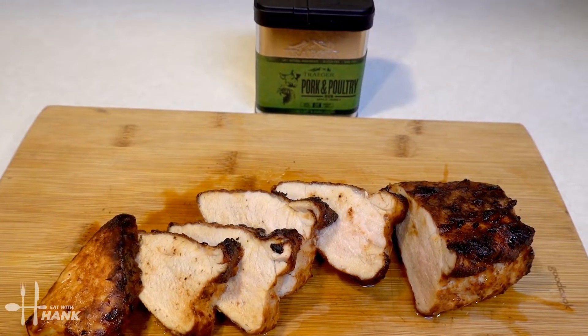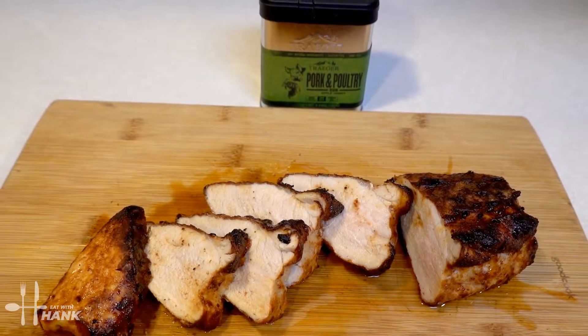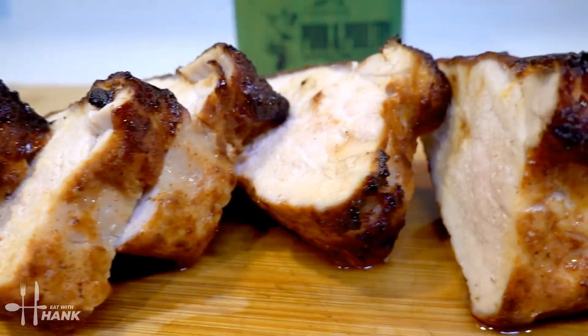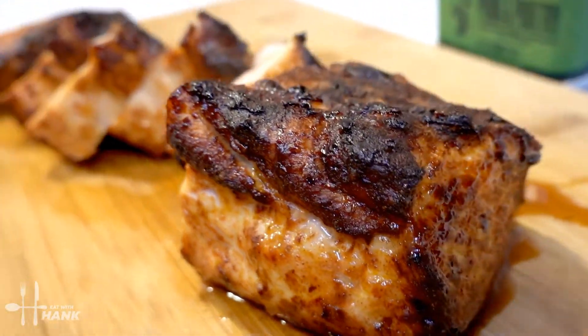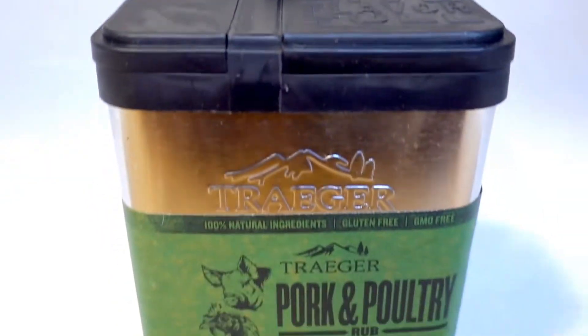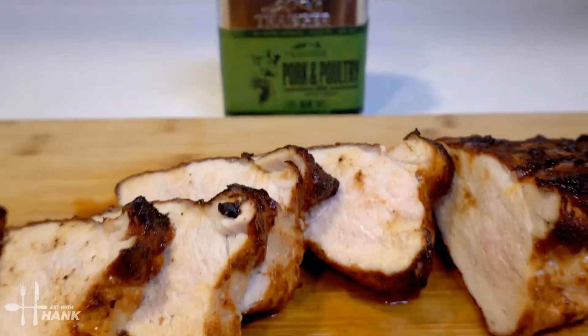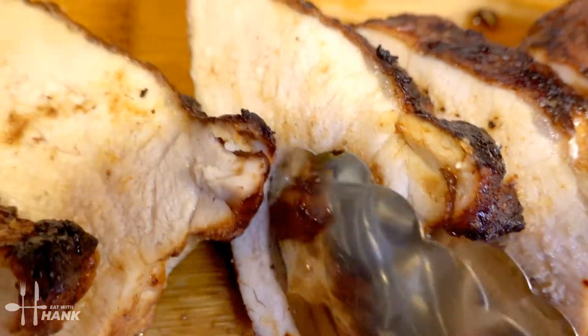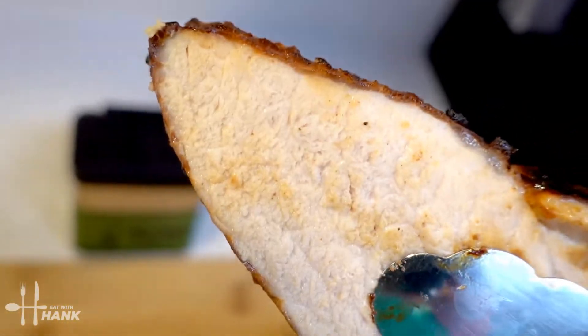This is what we have today: air fryer pork loin with Traeger pork and poultry dry rub seasoning. I hope you enjoyed this video. Give this video a like and subscribe for more future recipes. Have a bite, and thanks for watching.